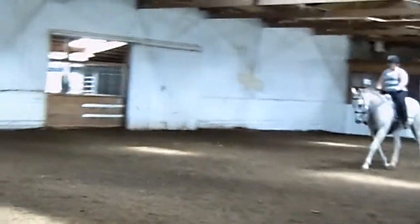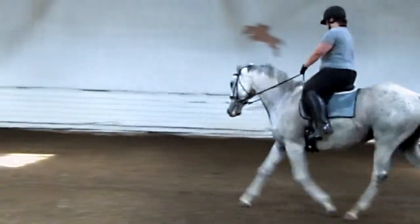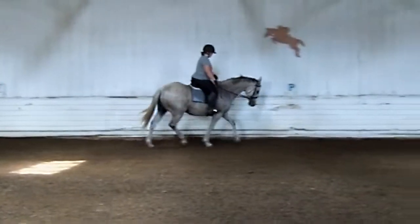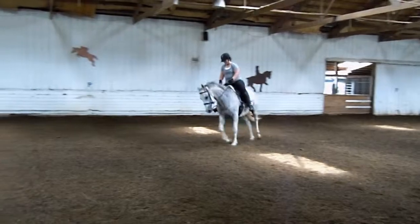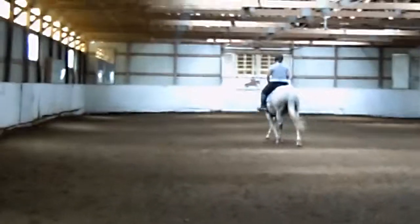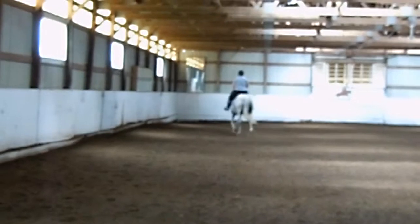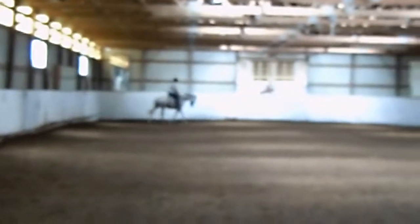Hold that. Exceed when you're left. Bring those hips. C, medium walk. And to B, free walk.